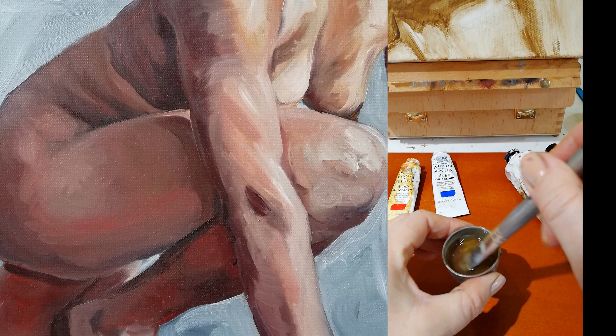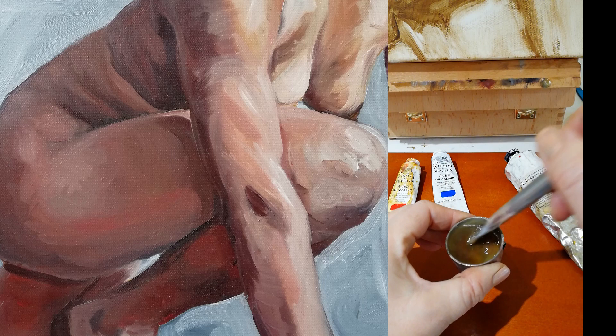You can mix this medium up in advance and store it for a couple of days, or just do what I do and mix it on demand.